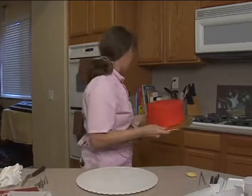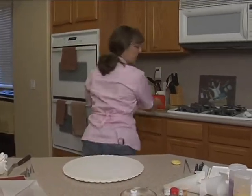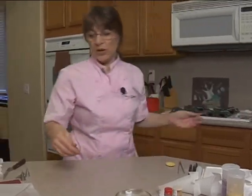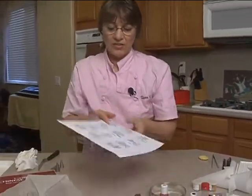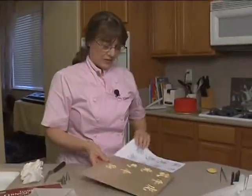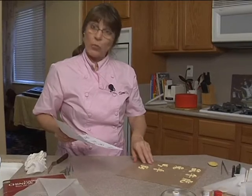Let me move the cake out of the way. And what I have right here are the zodiacs. I've done some of them already. And what we're going to do is just some run sugar.